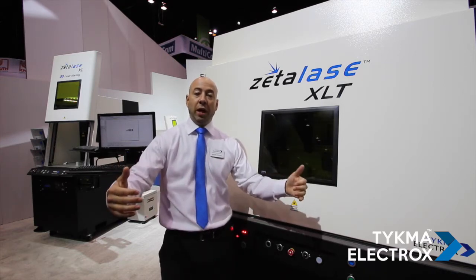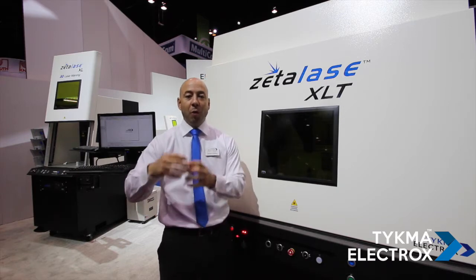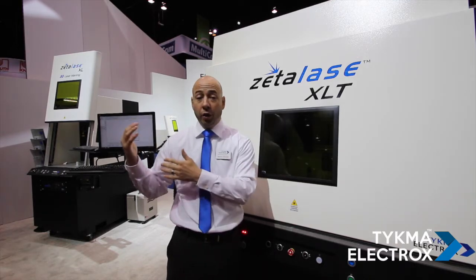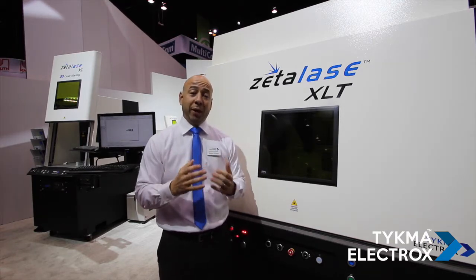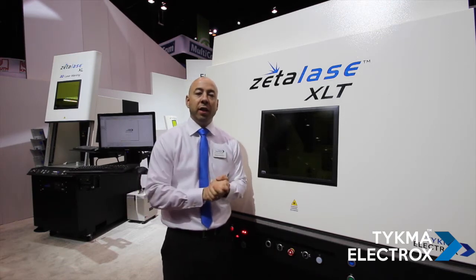With the traditional XY stage system, you must mark, program motion, mark, program motion repeatedly. Not only does this make it more difficult for the operator to program in the software, it also makes it more difficult to meet cycle time requirements because you've got a lot of motion going on in between your marking.